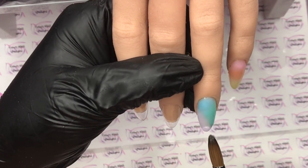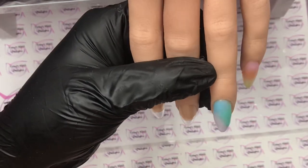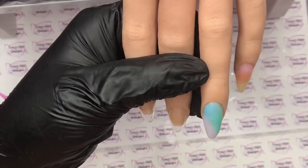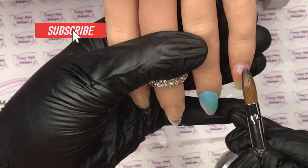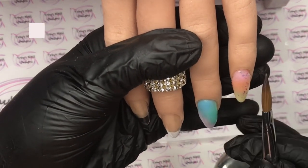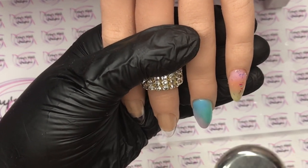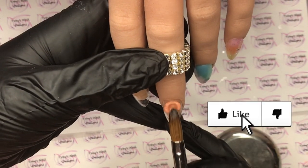I said to my nail friend Shell today, 'I'd wear these.' I fell in love with them when they were finished. If you stay right to the end I've got a clip of them outside in the sun — oh my goodness, they sparkled like nobody's business. They were stunning, much better than I ever expected them to turn out. I loved them — I would wear these.